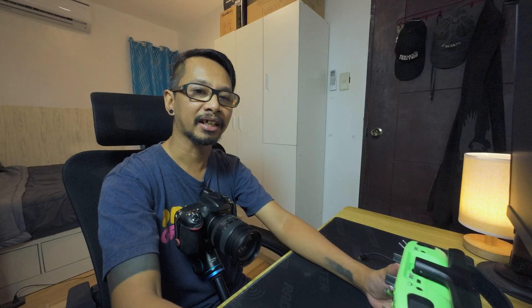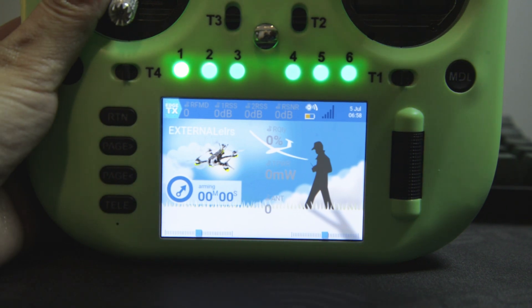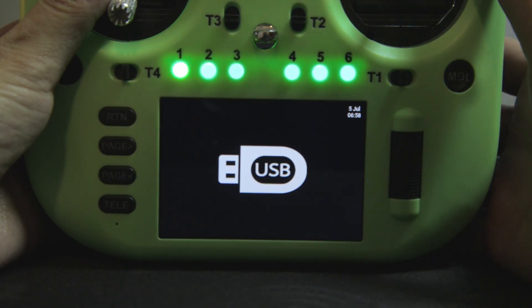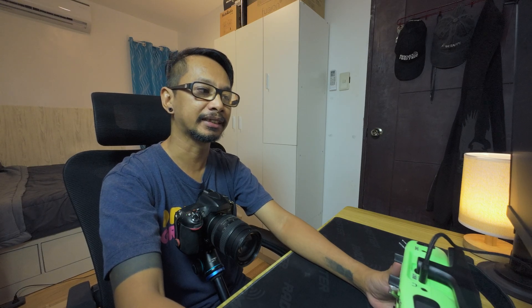Now it's time to make another backup of the radio configuration. And after that's done, the radio is ready for the first flights. I hope this helps. Happy flying.